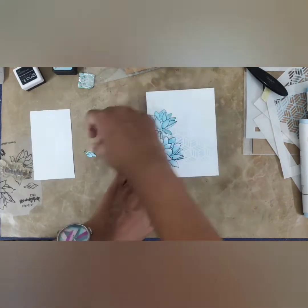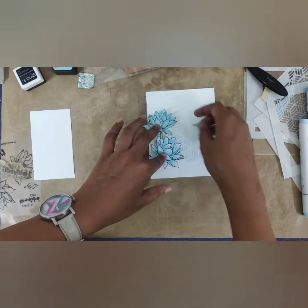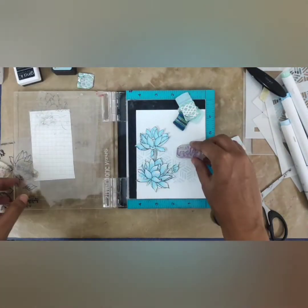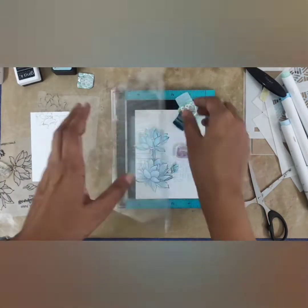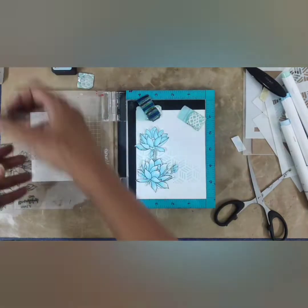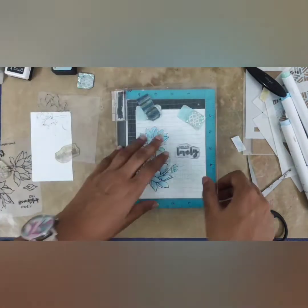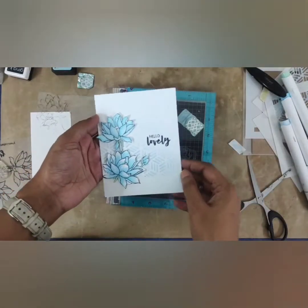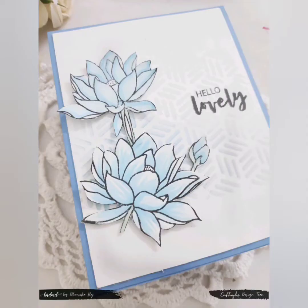For assembling, I place the flowers so they look like a bouquet and stick them using 3D foam tape. I stamp the sentiment 'Hello Lovely' using black dye ink. The card is ready, and I complete the look by mounting it onto a sky blue note card.